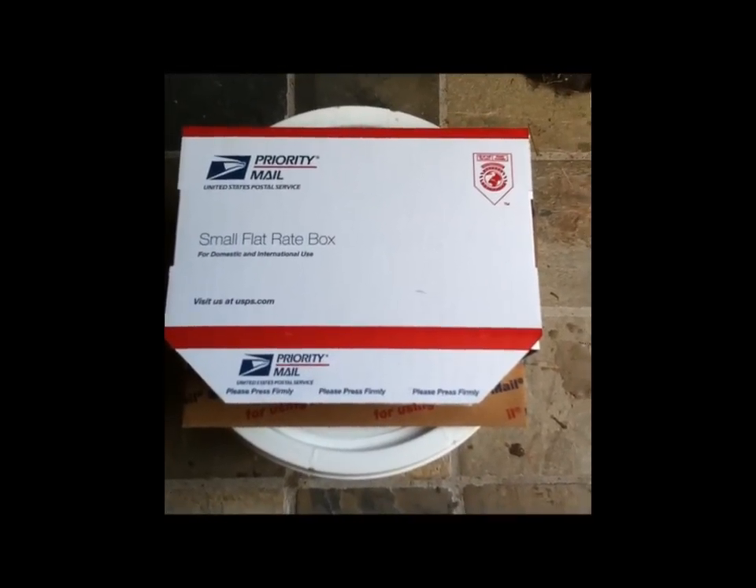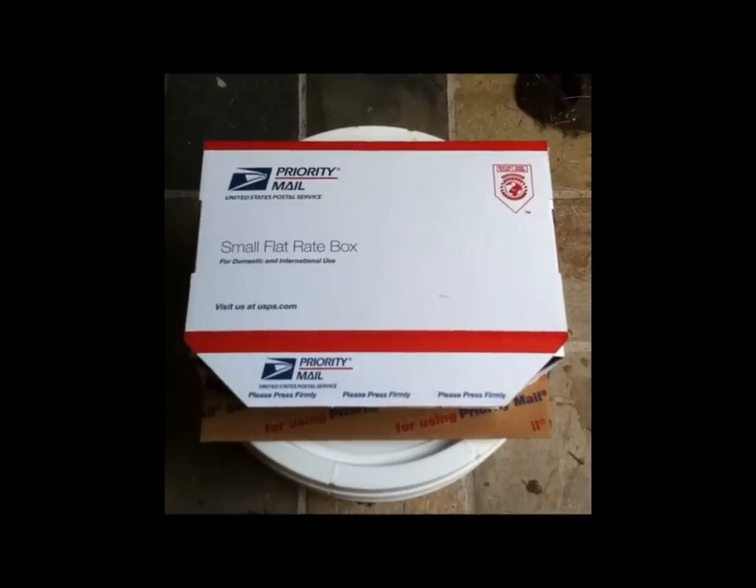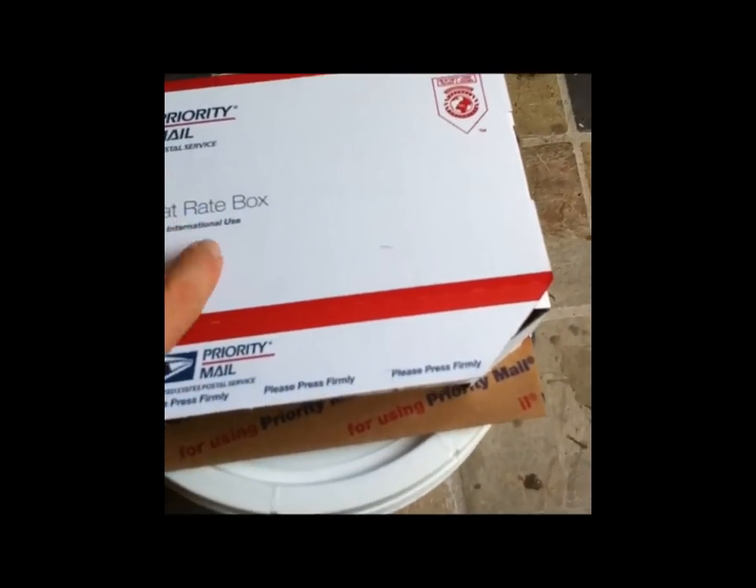When you order live queens, they're going to arrive in a package similar to this, through express mail or priority mail, and inside you'll have a couple queens in cages.